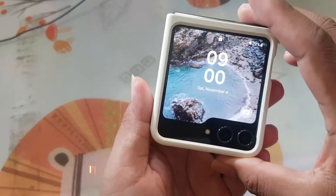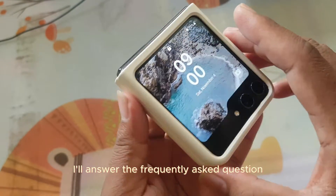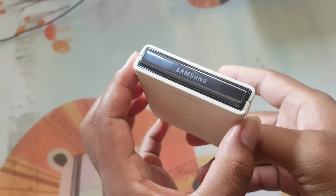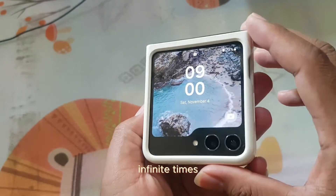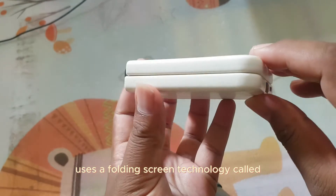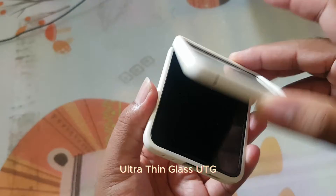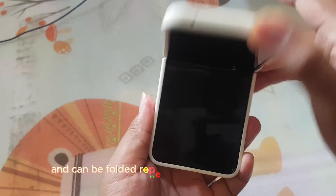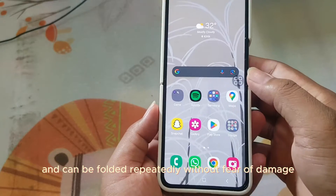Hi everyone. In this video I'll answer the frequently asked question: How many times can the Samsung Galaxy Z Flip 5 be folded? The answer is infinite times. The Samsung Galaxy Z Flip 5 uses a folding screen technology called Ultra-Thin Glass, UTG. This technology makes the folding screen more durable and can be folded repeatedly without fear of damage.